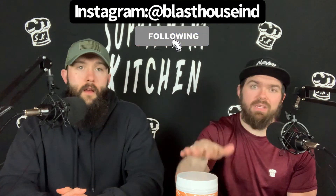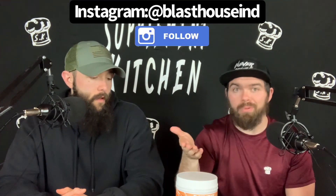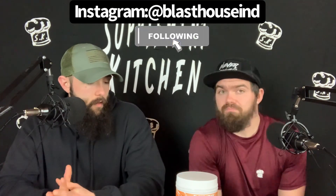Those are our thoughts on the Blasthouse Industries pre-workout. We want to thank them for sending this over. Head over and check them out — they have this pre, their EAA, and a couple of other products. Cool little company. We're done — later!